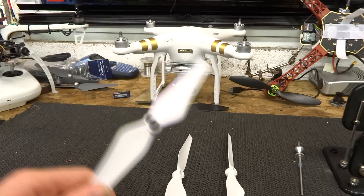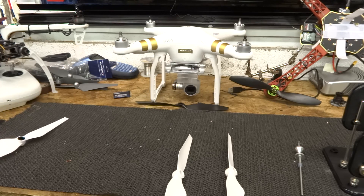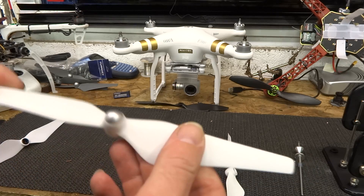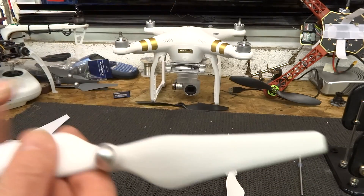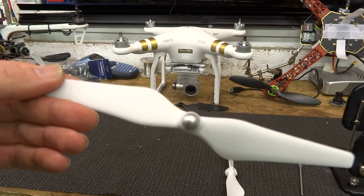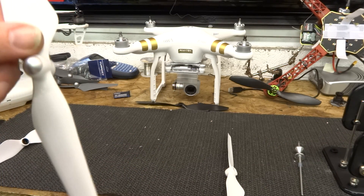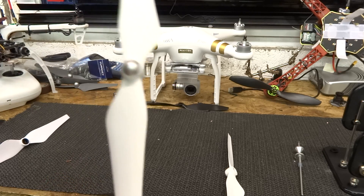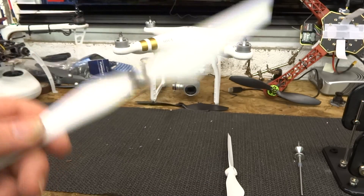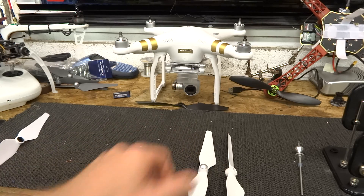Whereas the metal ones never wore at all — I've never had any issues with metal-hubbed props whatsoever. So that is something to be aware of. Currently these propellers are not showing up on the DJI store, but they are available. They are the 9450 composite propellers — the same propellers issued in the E310 propulsion kit, exactly the same propeller. DJI currently aren't showing these as available on their website, but if you search under the propulsion system, search for the E310 and you're looking for the 9450 composite propeller. They're about a third of the cost of the metal ones, so they should be nice and easy to spot.